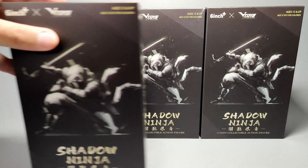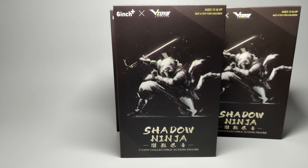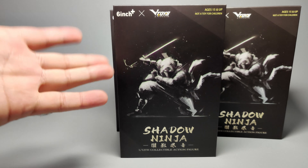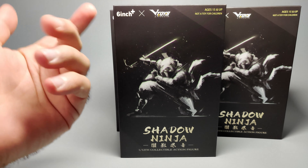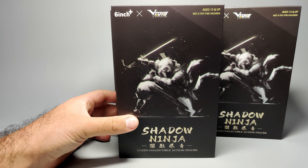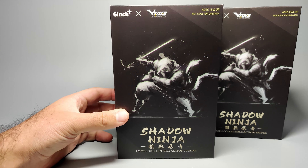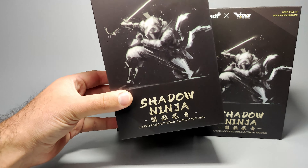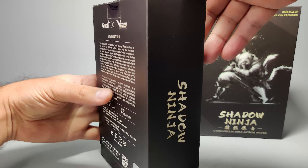Let's quickly go through the packaging. I'll only show the one because the rest are basically the same. You've got this pretty much black plain package with a ninja on the front holding his sword out and a kunai in his hand. This is six inch by V Toys. It's a Chinese made figure, so the English on and around the packaging is not exactly proper. Down the side it's got the logo of that shadow ninja.